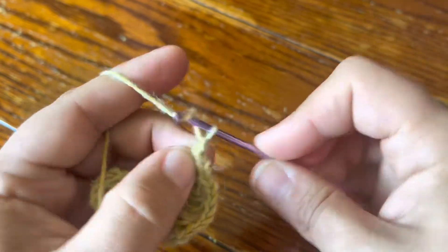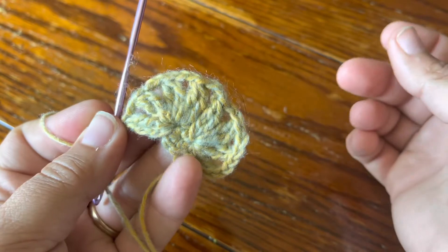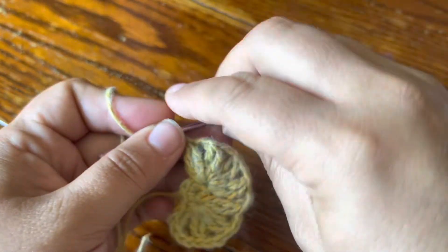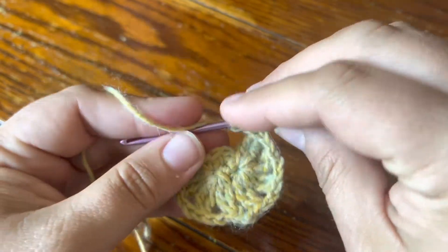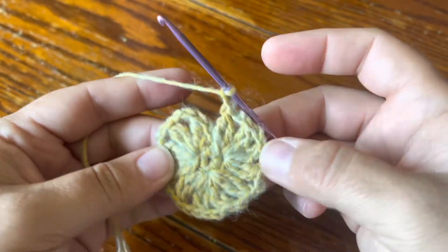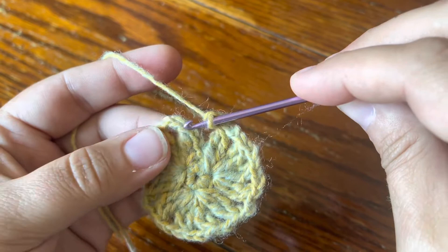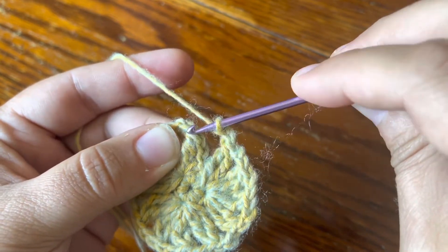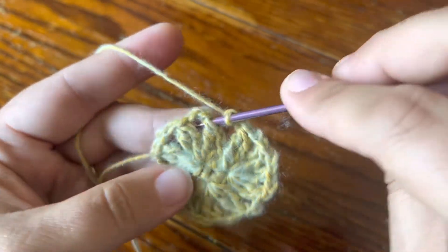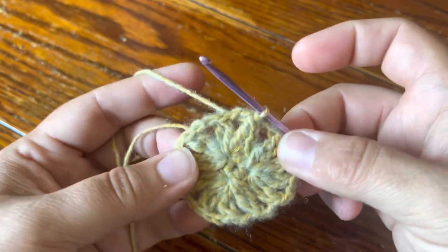Chain two. Here's how that looks. Skip another single crochet and do the exact same thing in the next stitch. Here's my round two when it's finished and I just need to join my round. I'm going to join in the first 2DC cluster by going into the first full treble and picking up the two front bars there — that's where I'm going to make my slip stitch to join. And that's round two.